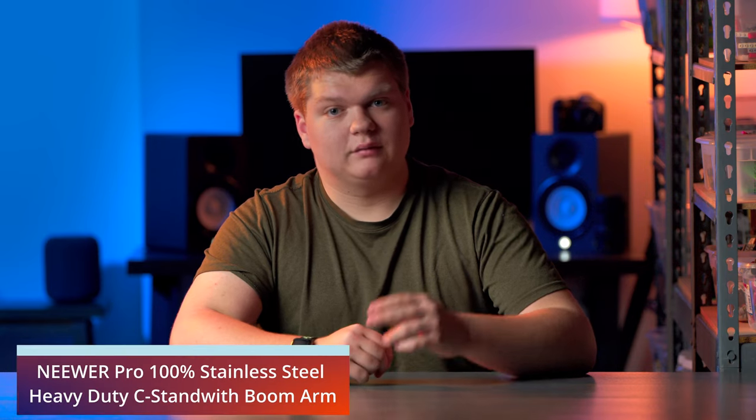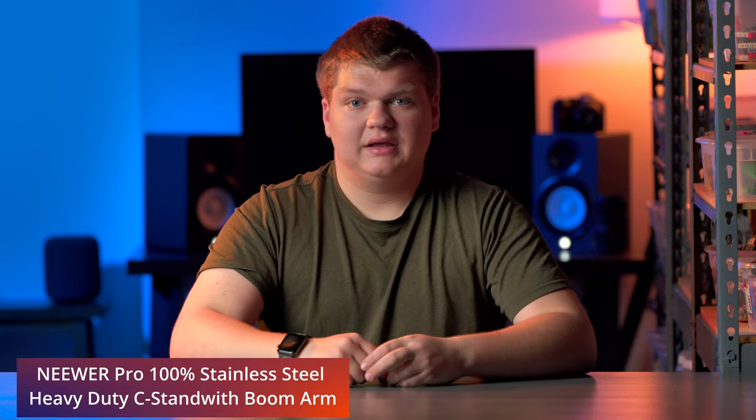As far as lighting goes, I have an Amron 100D — I just did an unboxing video about it — through a light dome SE softbox. That is all sitting on a C stand from Neewer. I have two of those stands, one for the microphone and one for the light, and they're really great. Much better than the plastic light stands I was using before. Beyond the light itself, I also have a grid — or honeycomb — on it.